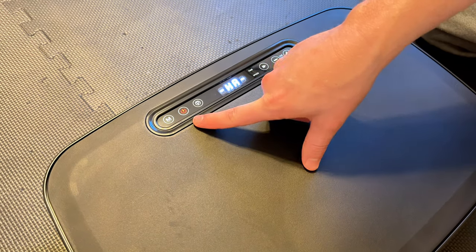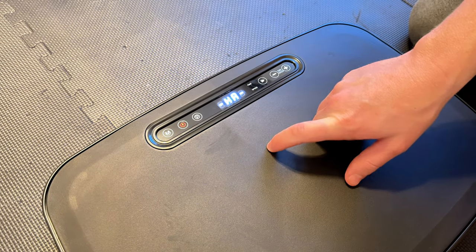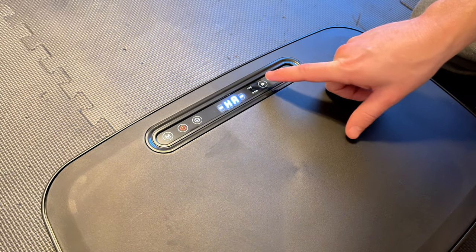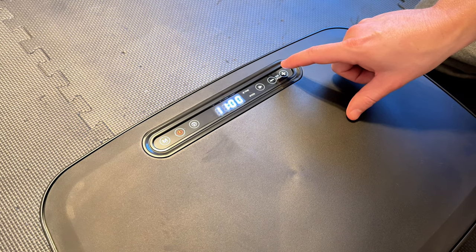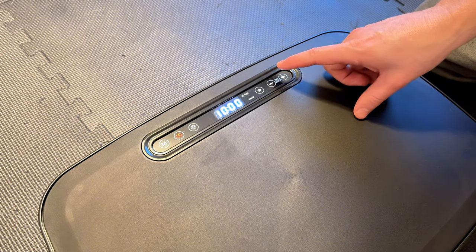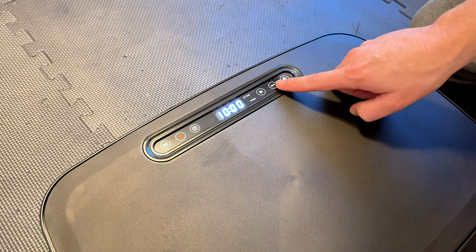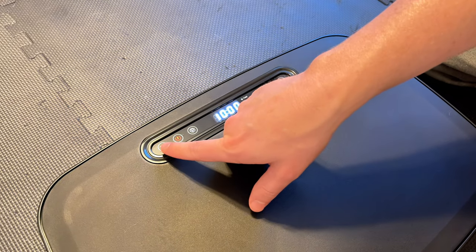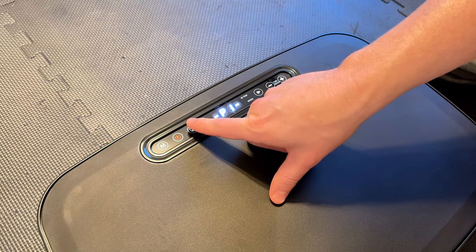Let's run through the buttons. This is the power button — so on top of having the back power button, there's a front power button. This is the start and stop button, and then this is the time and speed. You can adjust the time at the beginning to get started, and then once it's running you can use this button to adjust the speed.